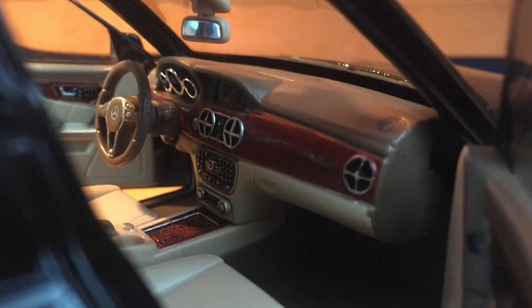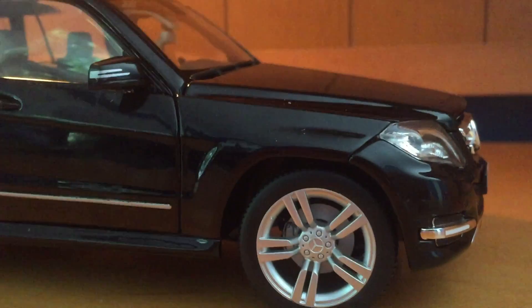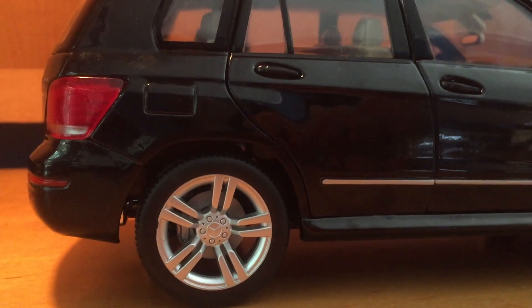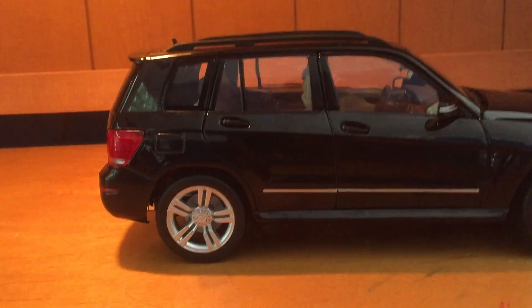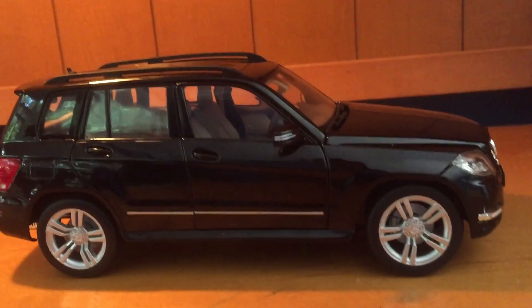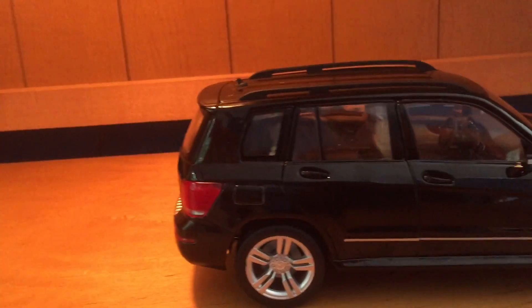Going around to the other side to show you what it really looks like — you have the burl walnut, the almond leather, almond leather steering wheel, navigation and everything. Coming around to the side you have these nice 19-inch wheels that come with the appearance package, black paint. You have the nice gas cap which is captured nicely — a small detail but captured really nicely. There's also a nice little chrome fender piece on the side.